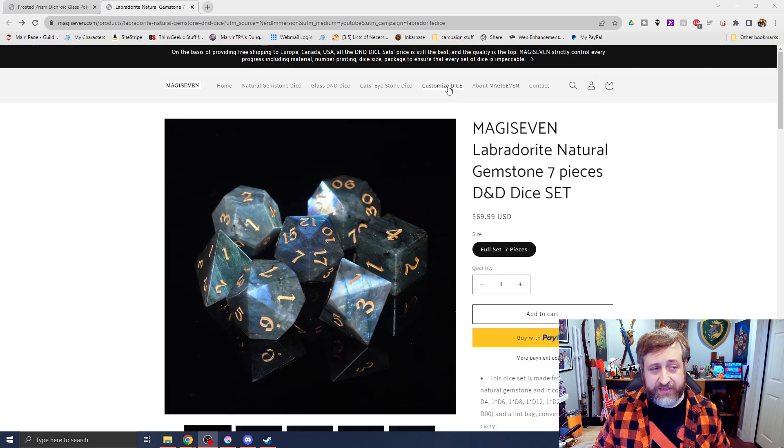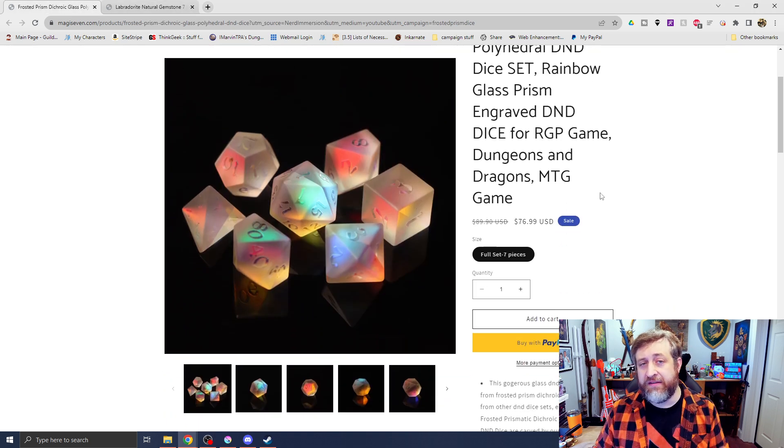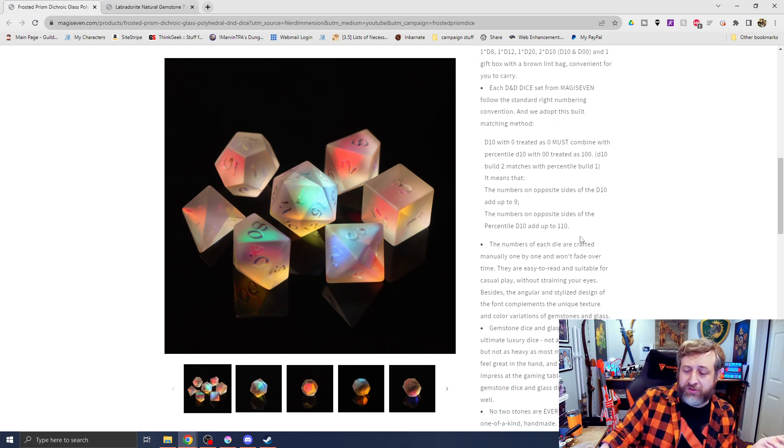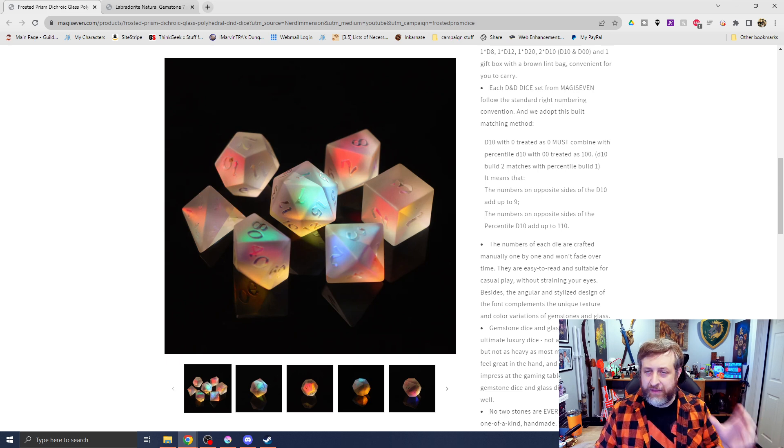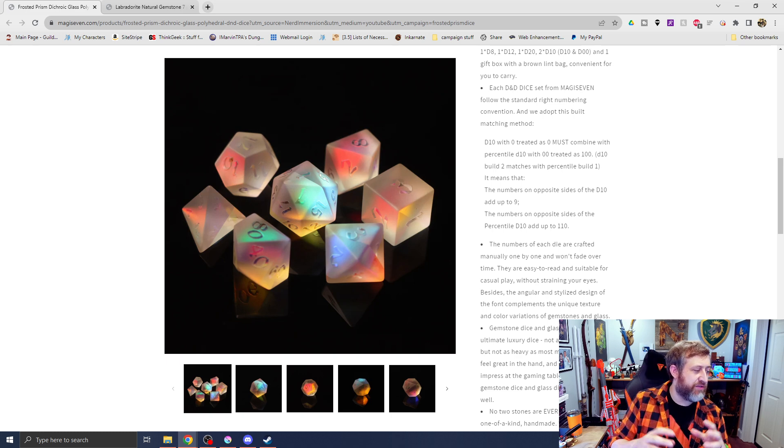The labradorite dice are $69, and the frosted glass prism ones are currently on sale at $76. There's free shipping to Canada, Europe, and the US, which is pretty awesome, especially because these are a little bit heavier than your standard acrylic resin dice, but a little bit lighter than a set of metal dice. Magic 7's store is provided by local factories, cutting out middleman trading that would drive up the cost. That's why even though these are more expensive than your standard set of dice, they're going to come in cheaper depending on what company you go to. They're produced by the largest gemstone dice factory, with professional experience making D&D dice for about 15 years, and they have strict quality control including material, number, printing, and dice size.